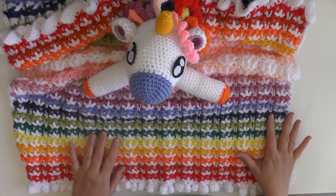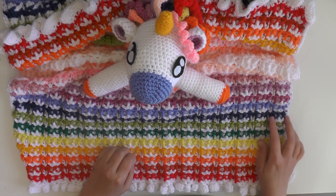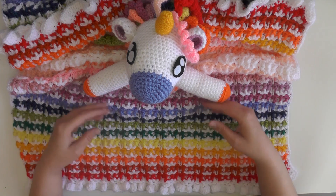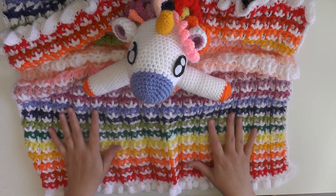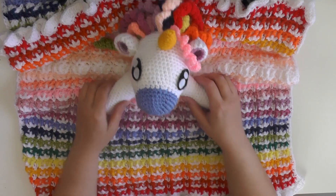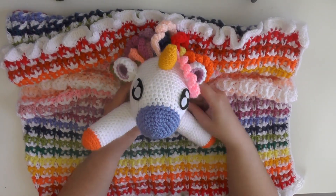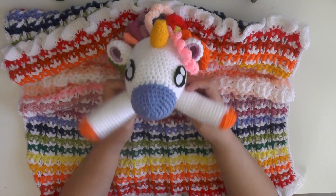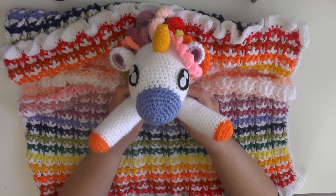I always wondered what it would look like if I added color, so I just started making it in a rainbow color and decided I'm going to go ahead and turn it into a lovey. I decided to make the top part unicorn because me and my daughter were looking at it and said it's like a unicorn pattern, so we decided okay, we're going to do unicorn.